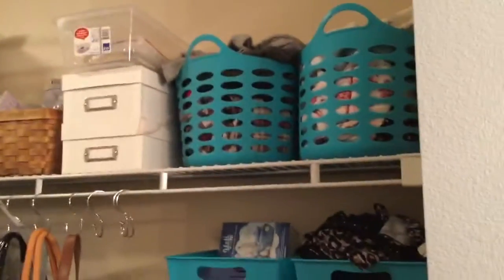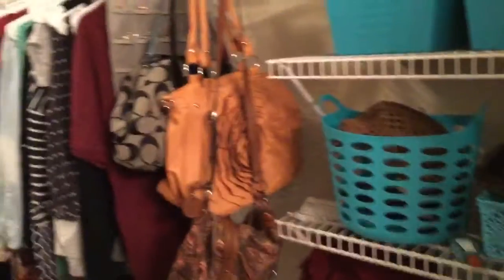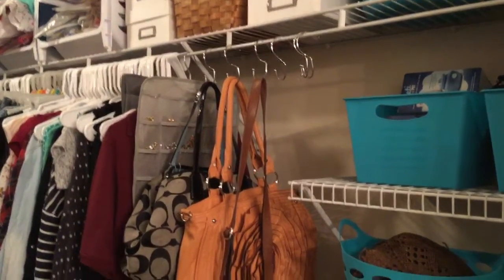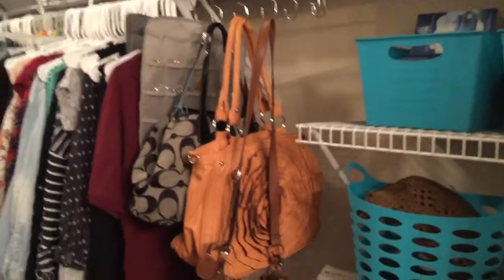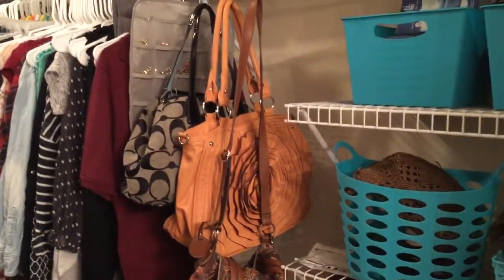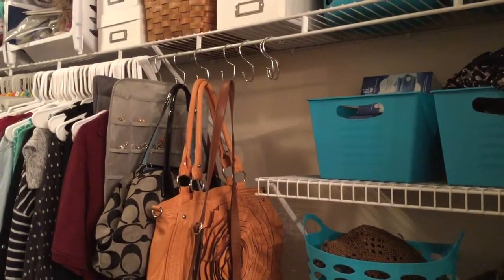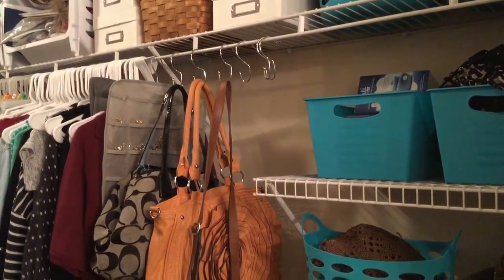On this side of the closet there's still stuff I need to organize, but for the most part I got that finished. I still have room if I want to add three more purses, but I probably won't — I'm not a purse girl. I usually hold on to mine until they're done. I'll try to put some scarves on there and show you how it looks.